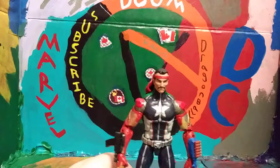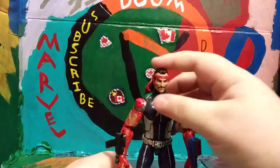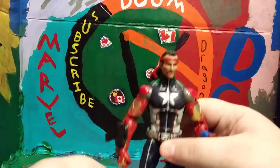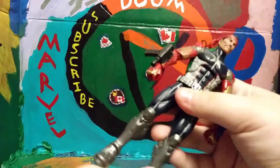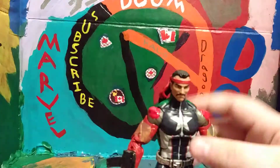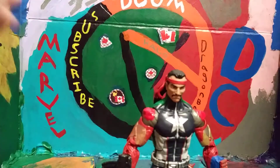Anyway guys, if you want to do me a huge favor, punch that subscribe button, hit that like button, and leave me a comment down below telling me what you think of my new custom figure, Larry the American Hero. Don't forget to hit that bell icon notification button if you want to see more customs. I'm probably gonna try to make another stop motion tomorrow. Later, have a good one — peace!